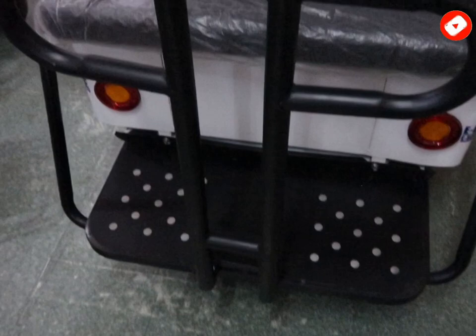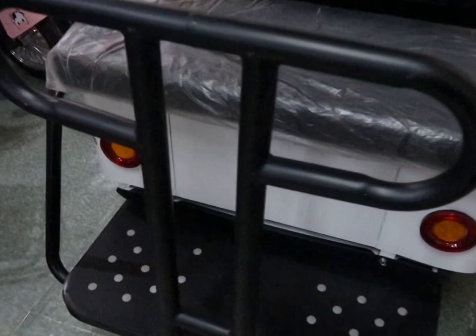Sa likod po, kung makikita niyo po sir, pag tinignan niyo sa ilalim — ang shock absorber din po naka-attach sa ilalim. Disc brake na rin po yan sa likod. Ayan po, red light na rin po yung brake natin — ganda, guys!